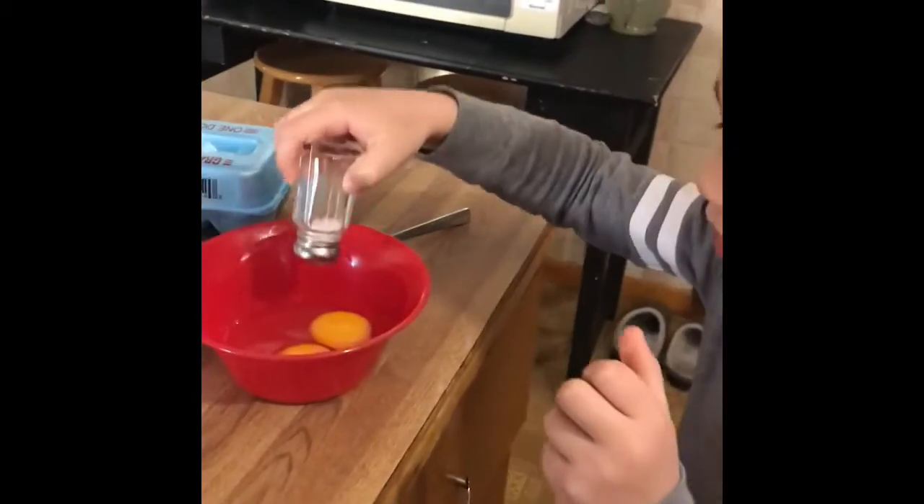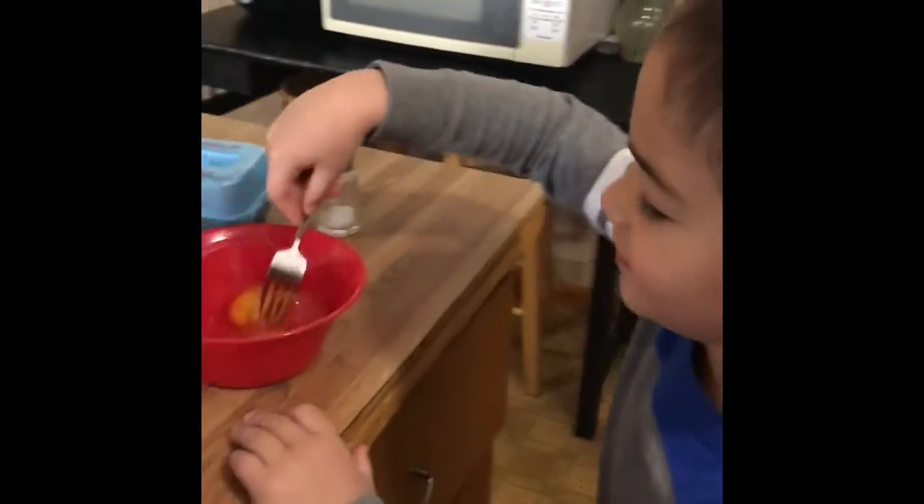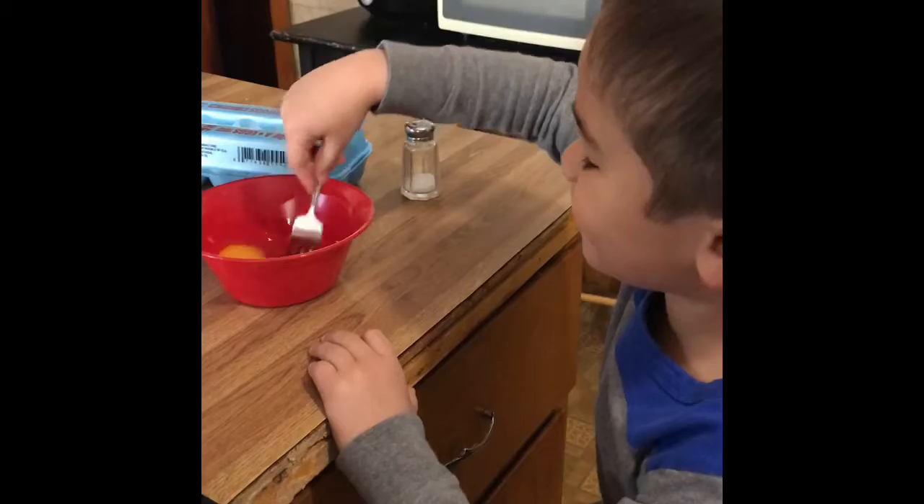So you have to put a little bit of salt, then mix it. Mix it, mix it.